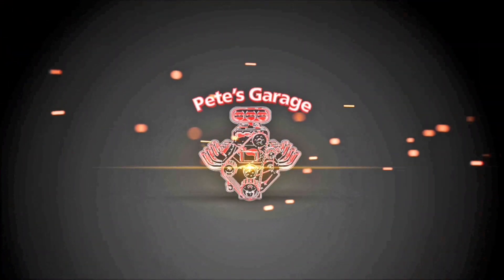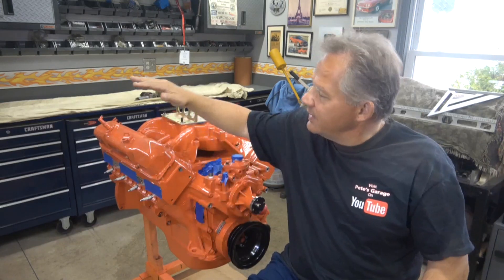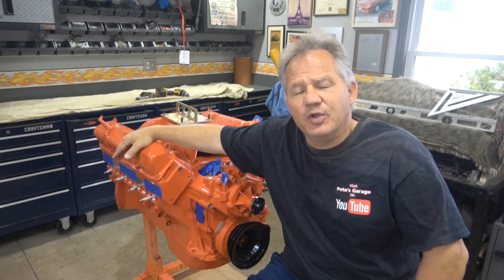Hi everyone, thanks for stopping by Pete's Garage. So here's the 440 that came back. First time I ever had an engine come back and it's really disappointing, but let's try to make something good out of this.